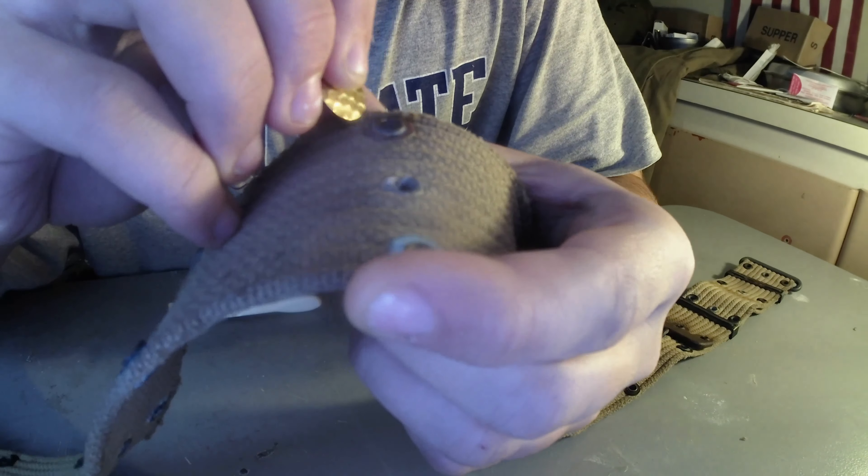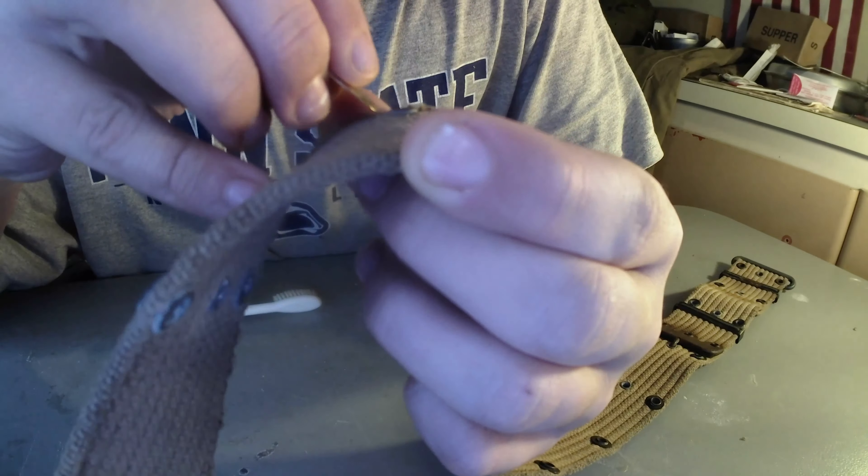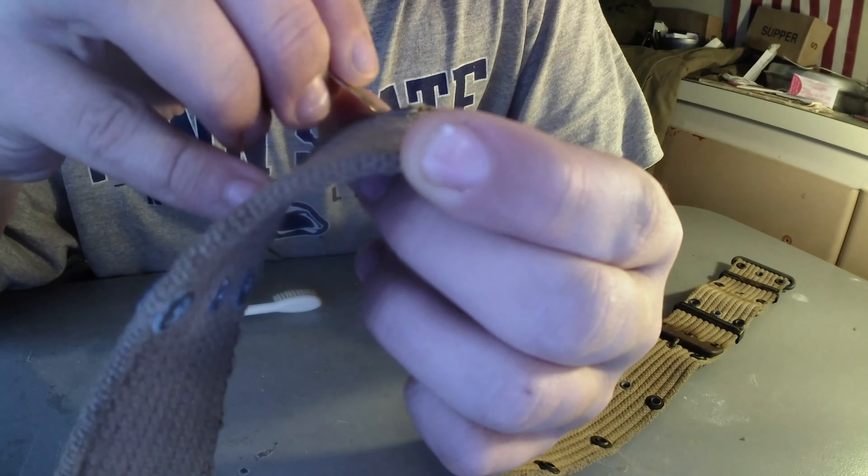All you do is just lightly scrape that corrosion off your web belt. That looks way nicer than the green corrosion. Now I'll just do that for all of these.